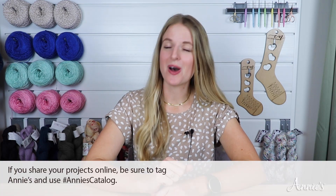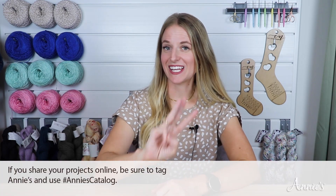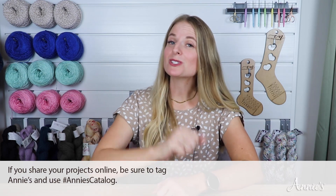Thank you for joining me today and I hope you enjoyed making the Moroccan Tiles Afghan. If you give this afghan a try, I would love to see your progress photos — share them on Annie's Facebook, Pinterest, and Instagram pages using the hashtag Annie's so we can see and share your work. Be sure to check out Annie's Crafts on YouTube. My name is Rachel Alford — thank you for joining me and I hope you'll join me soon on another Annie's tutorial.